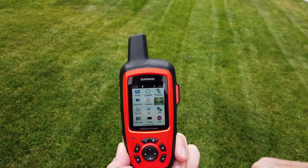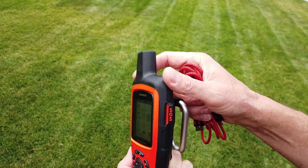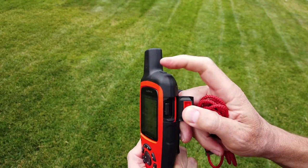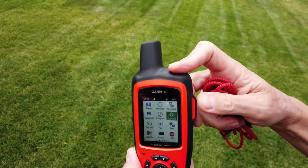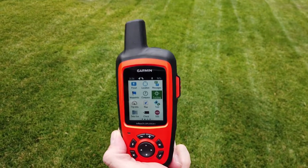If you have an emergency, the SOS feature is on the side. Open the hatch, hold the button inside down, and it will start a countdown. Then it starts a text conversation with the rescue coordination center, and they'll be able to send help to your location if necessary.